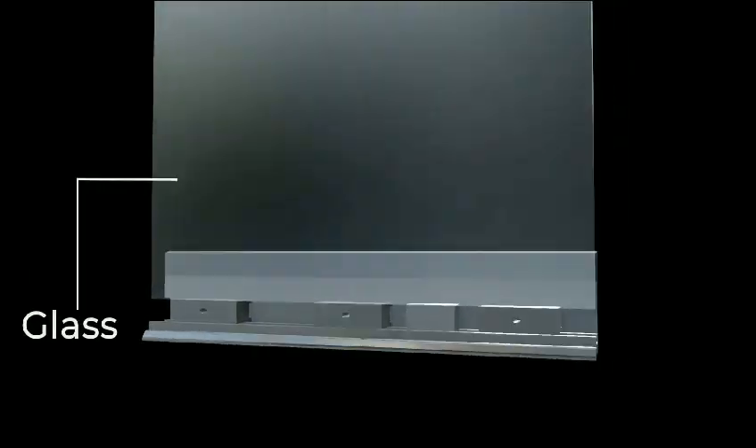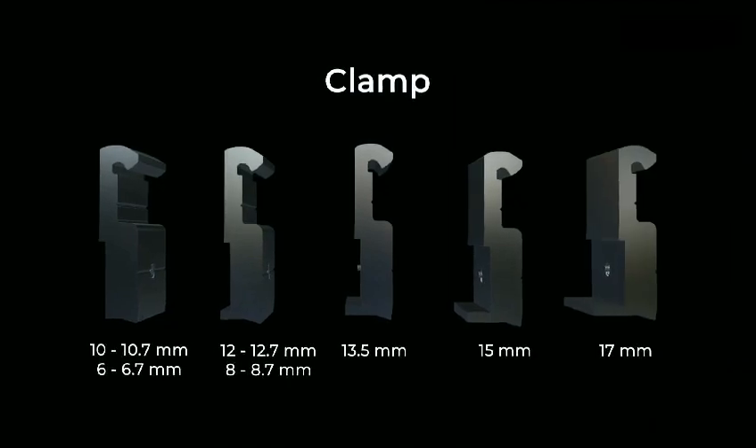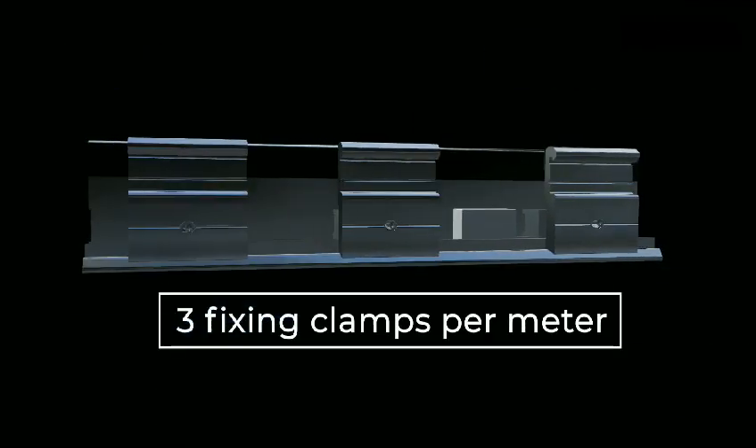Perfill Comfort — the best aluminium clamp profile for glass partitions. The side sliding clamps provide glass fixing in any place of the profile. By changing different clamps, it is possible to install more glass thicknesses. Perfill already contains two plastic underlay plates and three fixing clamps per meter.